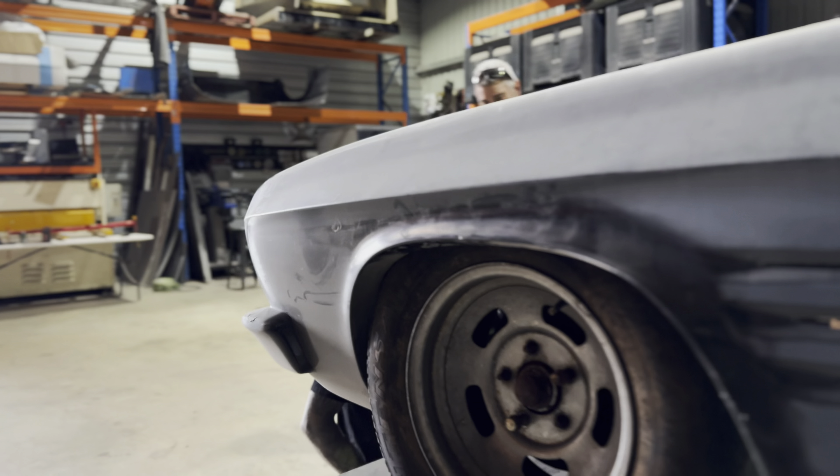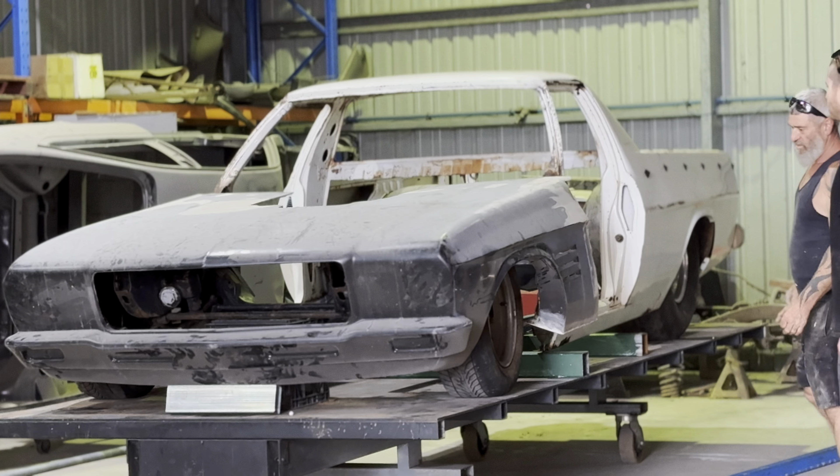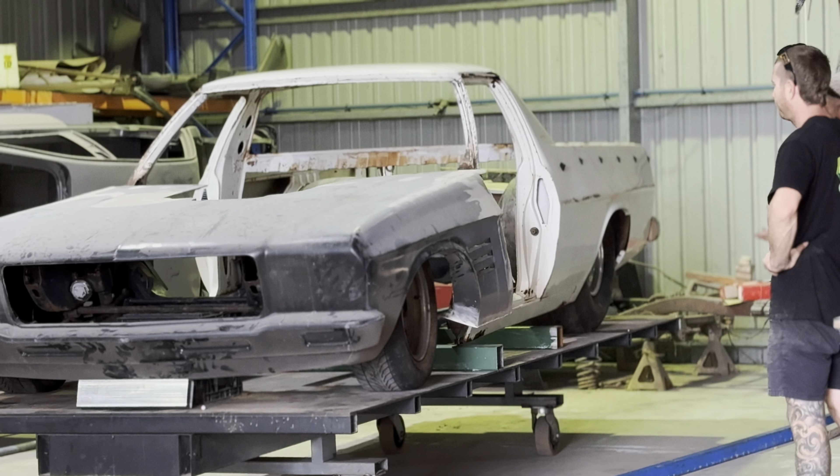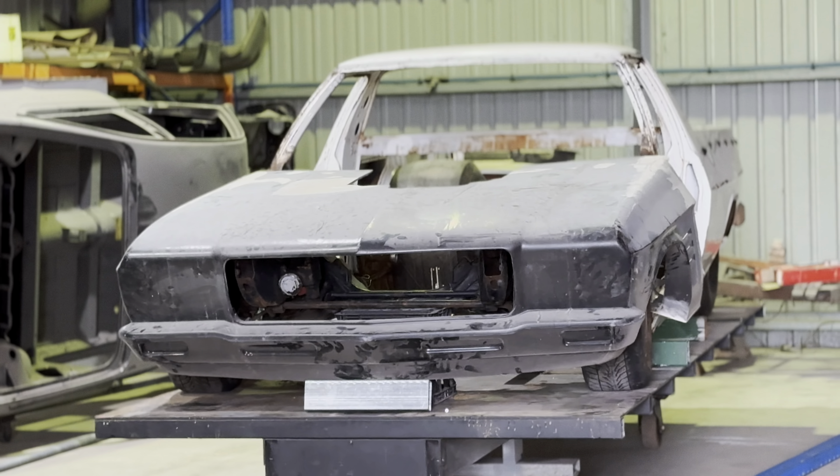What are you doing now? Just before Dad cuts the whole front end off. Front end chop — here we go. We're going to be driving like this, Mr Bean. Yeah, nice. That looks good, looks comfy.